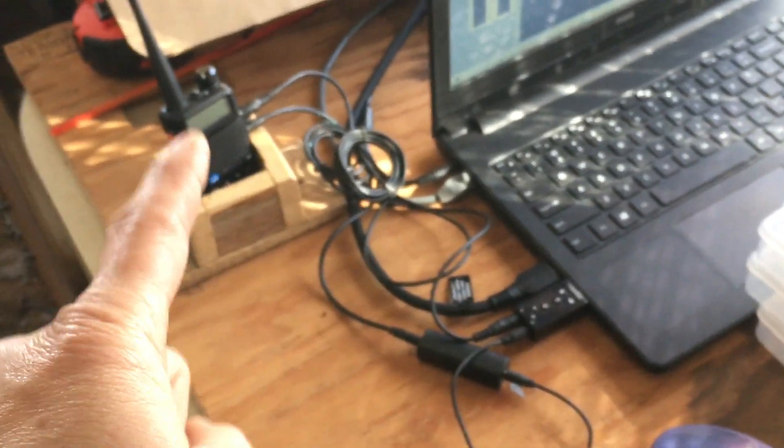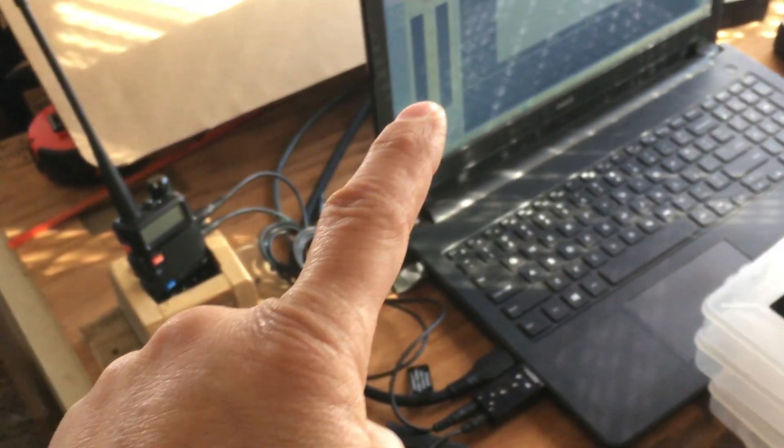And it works pretty good. I can also do it with Zello in gateway mode, so I don't have to use VOX if I wanted to. I kind of did all those videos on that, but that's how I'm doing that now.